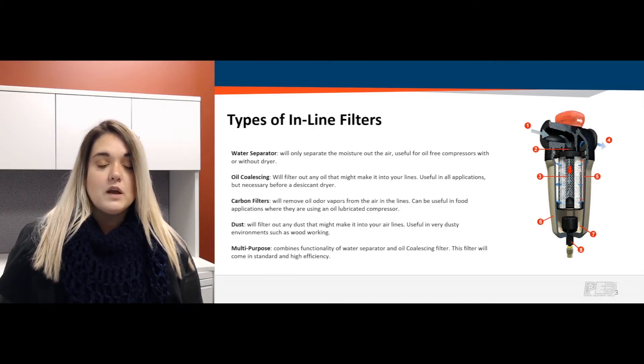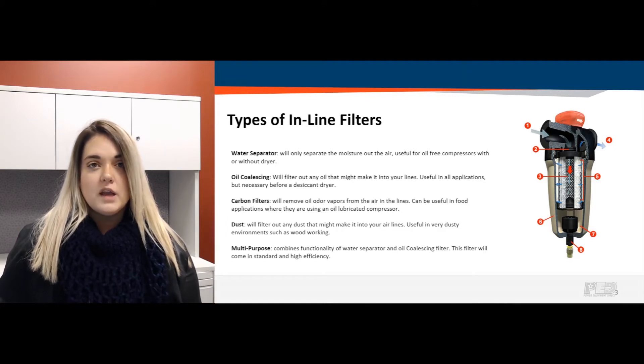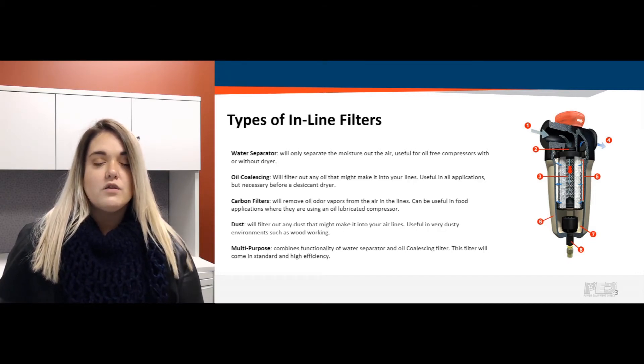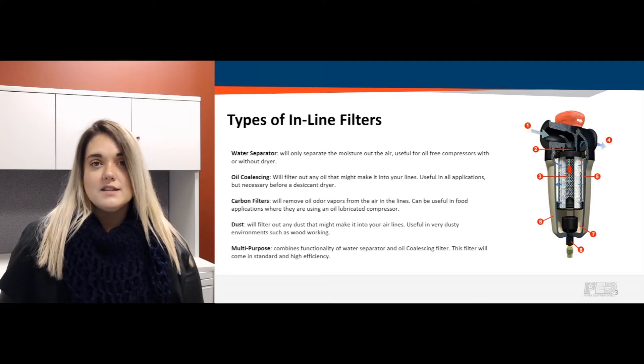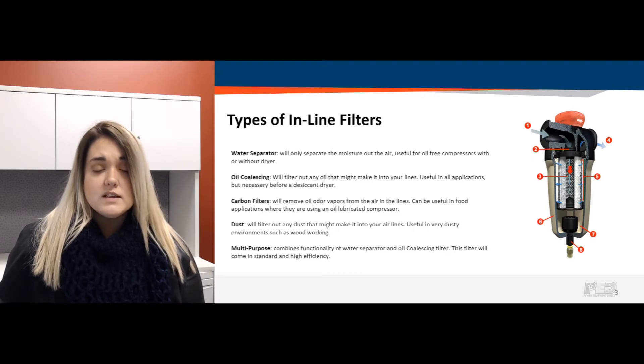Next is oil coalescing. This removes oil from your lines. It's useful in all applications where oil-lubricated air compressors are present, and it is also necessary to place one before a desiccant dryer — something else we'll go into in a future video.